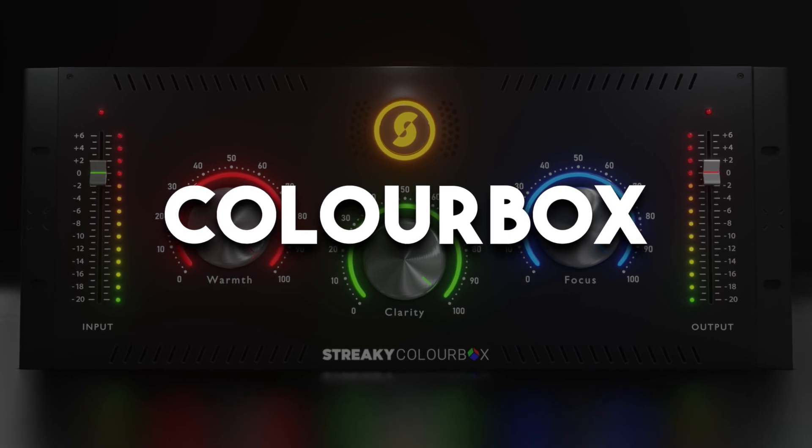Let me introduce you to ColorBox. ColorBox is designed for both beginners and pros. Whether you have a deep knowledge of EQ or absolutely no knowledge at all, you can still create superior results by just turning the knobs and listening to the sounds that it creates.